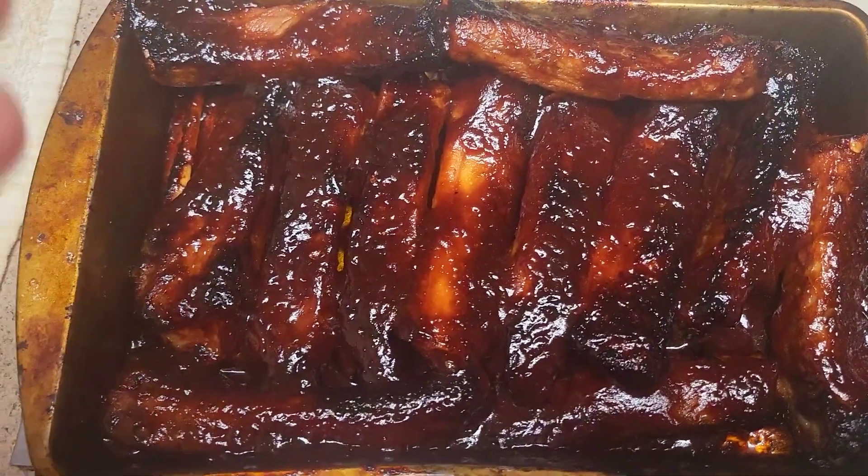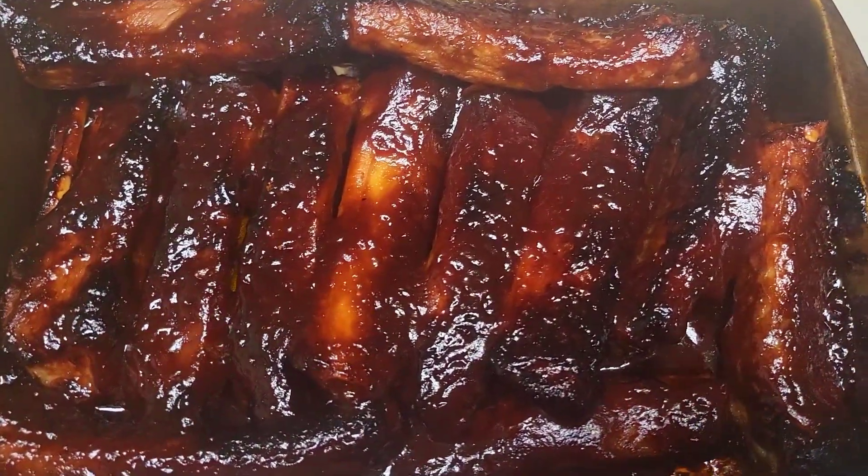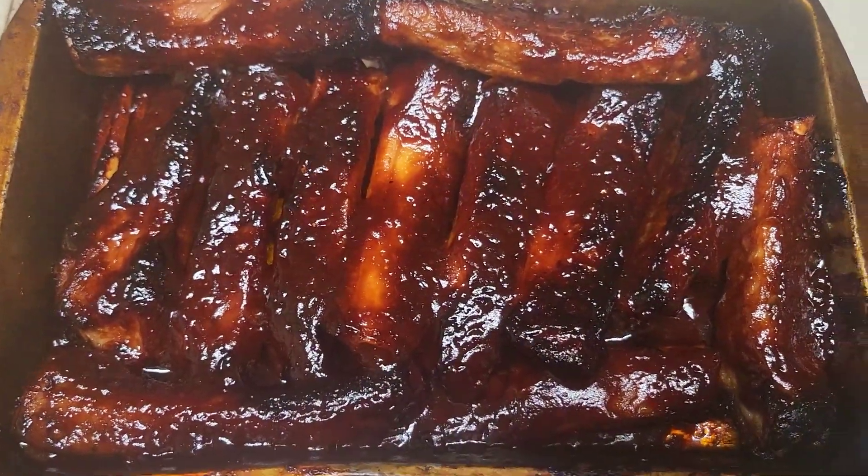Well, here's the final product, people. What do you think? Looks good, don't it? I wonder how it tastes.